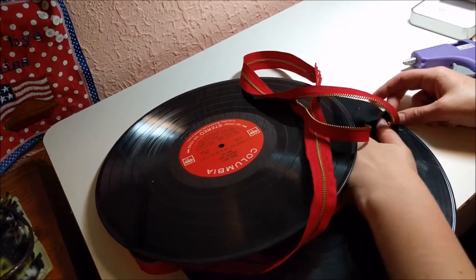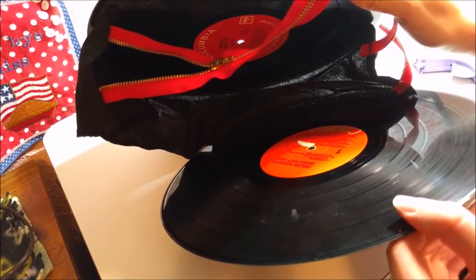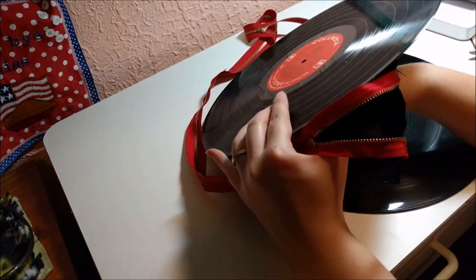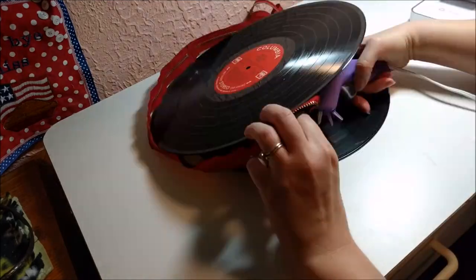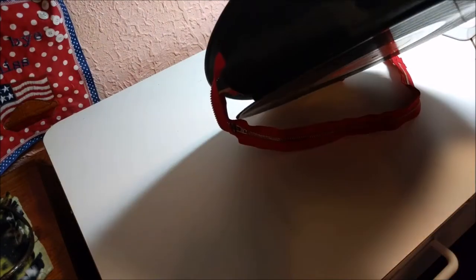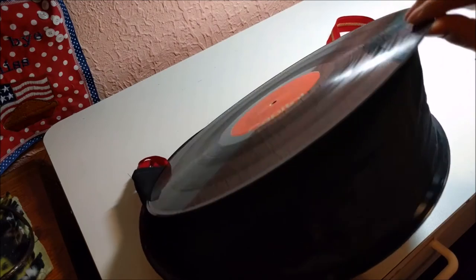Alright, that's one side down and then I'm going to go do the other side. Alright — I'm attached, it's all good to go.